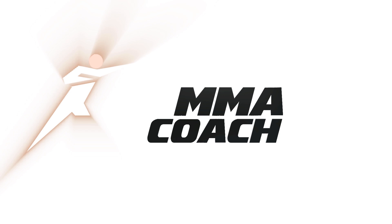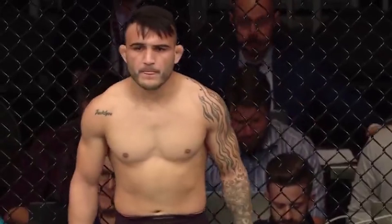If you'd like to learn how TJ Dillashaw made his takedowns work against John Lineker, stay tuned and watch this short video. My name is Mark Leichner from MMACoach.net and today we are going to deconstruct TJ Dillashaw's takedowns against John Lineker.